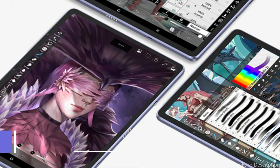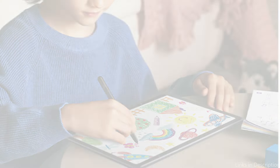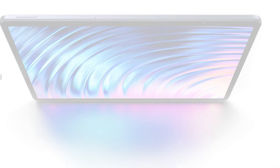At number two, we have the XP-Pen Magic Android Tablet. In 2024, the XP-Pen Magic Tablet opens a new chapter in digital art history, standing out as a drawing tool. Designed to meet the varied needs of artists, it combines cutting-edge technology with a user-friendly interface, making it a vital tool for artists looking to improve their digital work.